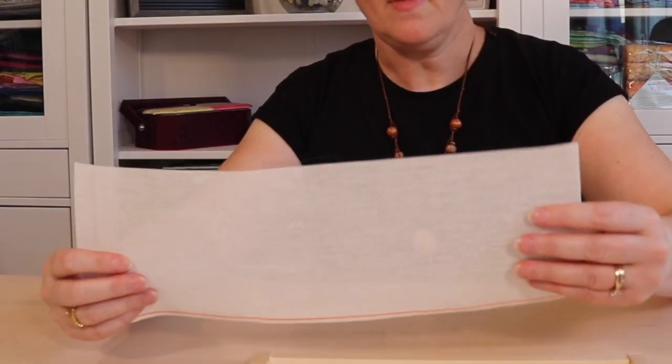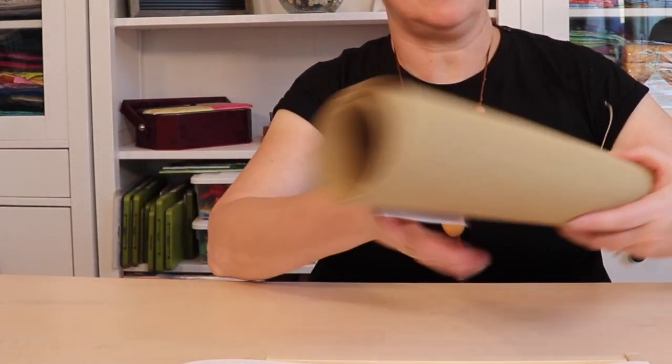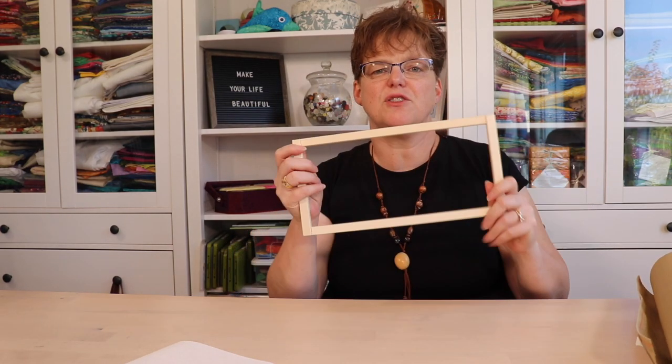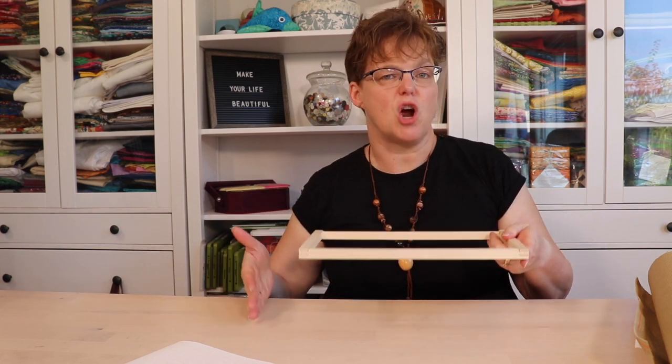Traditionally, Bargello would be stitched on needlepoint canvas. Canvases come in a few different counts and colors — you can see that this one has really small holes close together. This canvas would be a more traditional option, with slightly bigger holes, and it would be mounted onto a frame and then you would stitch following a chart.